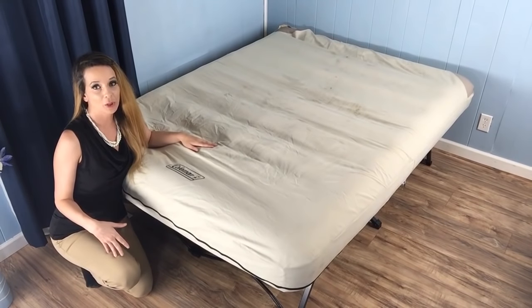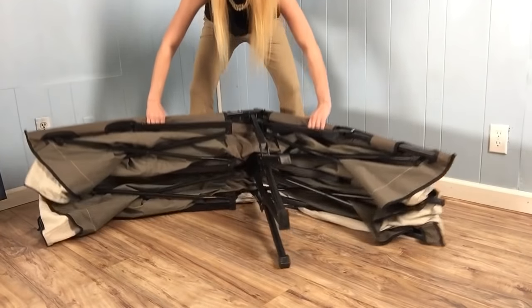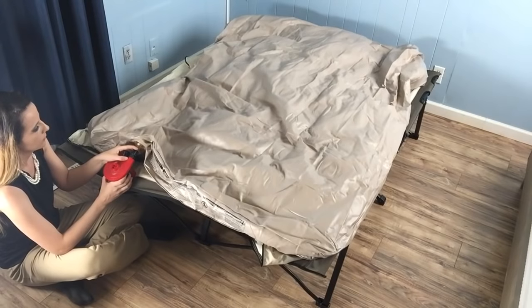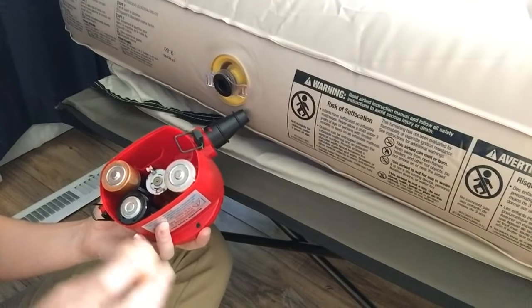Now it looks like setup could be pretty complicated, but it's really simple. There's really no assembly or tools required aside from the included air pump. The cot opens up easily in an accordion-like fashion. Once the cot is open, just air up the mattress with the included pump. It takes 4D batteries.